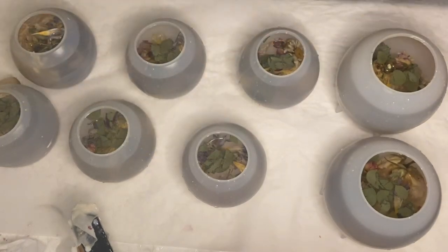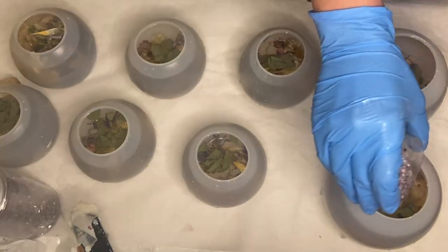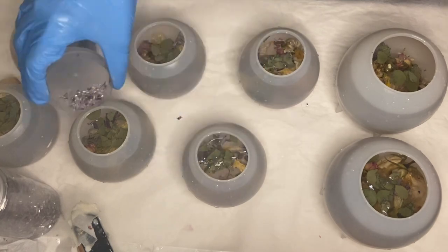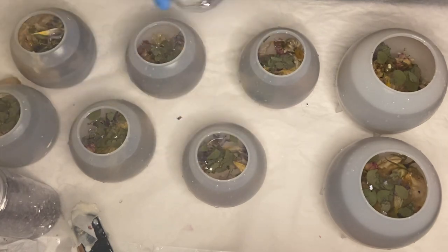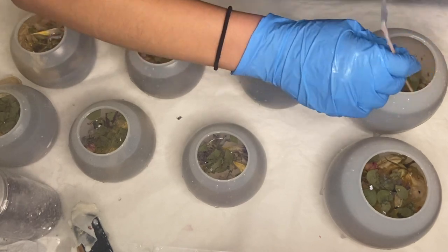As I'm coming close to the top of the molds now, I decided to take some purple tinted glass and add some into the molds. Again, I use a wooden stick to help adjust the placement.